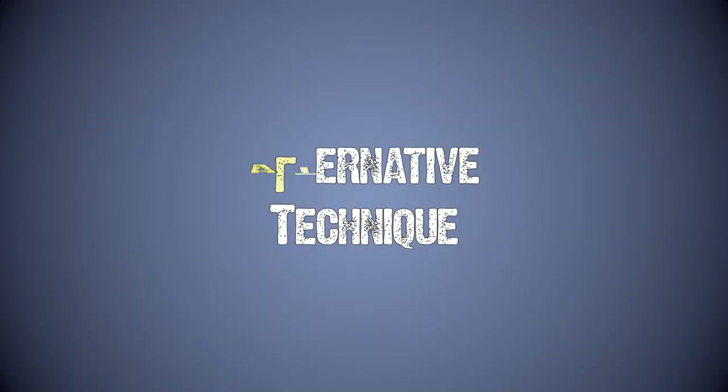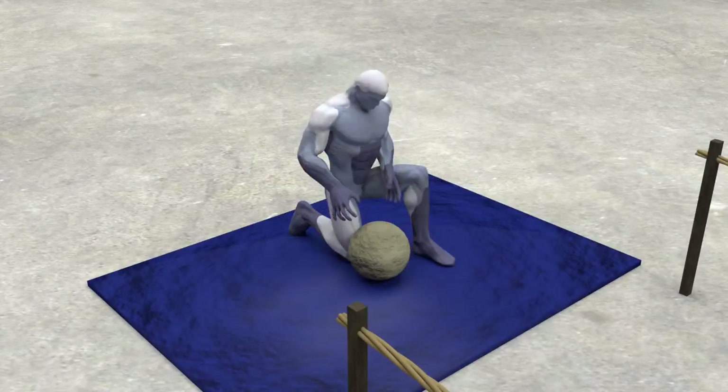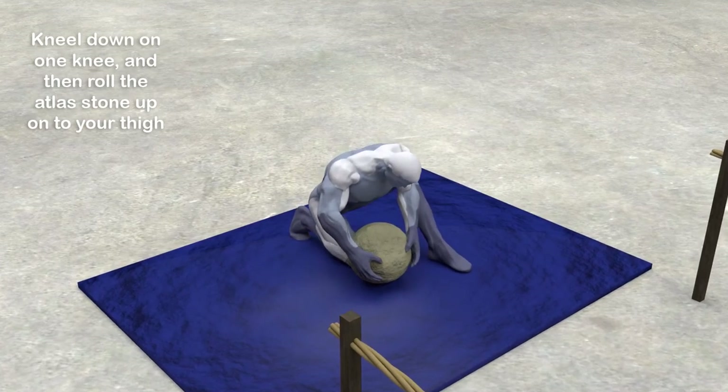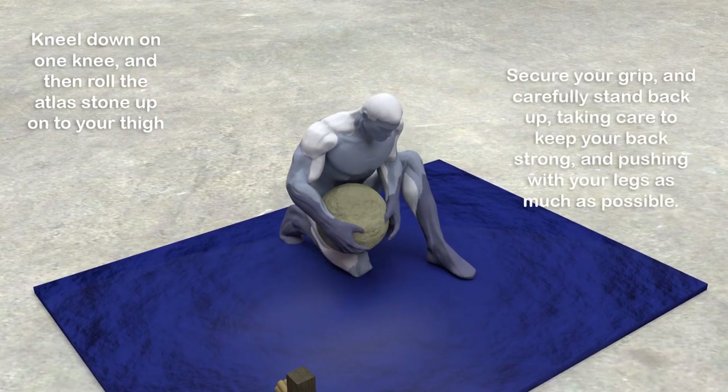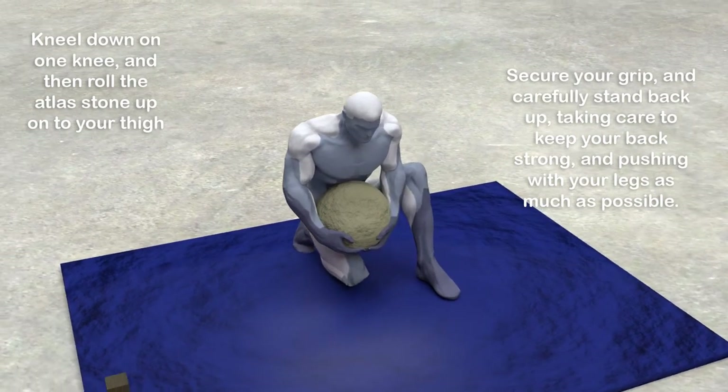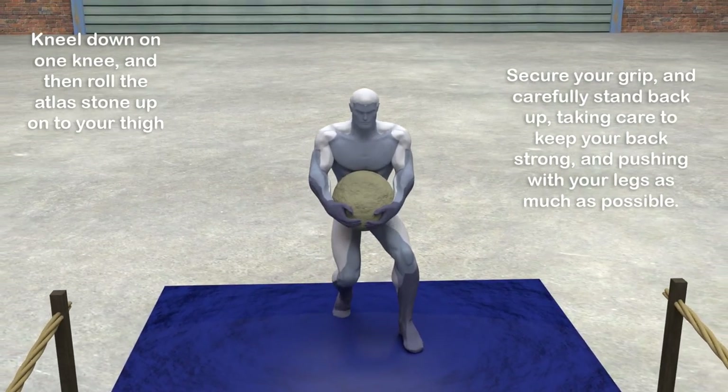Because the Atlas stones in OCR are usually relatively light compared to strongman competitions, there is an alternative technique you can use if you're having trouble. Kneel down on one knee and then roll the Atlas stone up onto your thigh. Secure your grip and carefully stand back up, taking care to keep your back strong and pushing with your legs as much as possible.